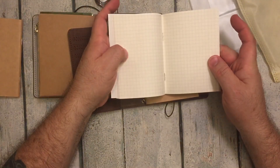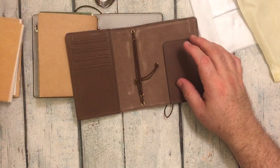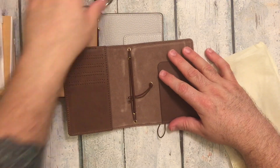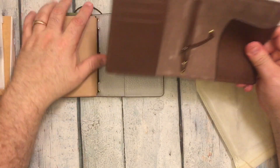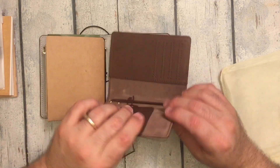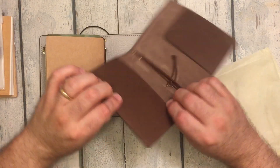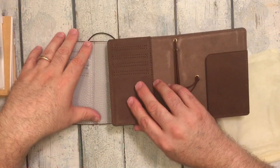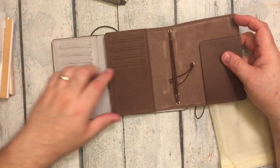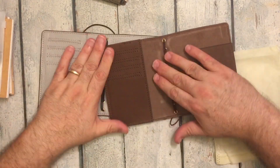It came with a grid insert, and it comes with a blank insert. So you've got three inserts, and you have a zipper pouch, and the charm, and the extra elastic. Just like this one, it has the secretarial pocket here. It has a different finish to the edges, but they are burnished. And it has the same pocket configuration — let me take these inserts out. So it has the same pocket configuration: one, two, three, four pockets here. The big pocket back here.